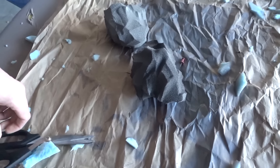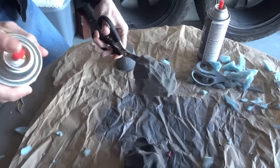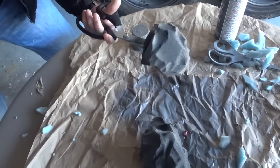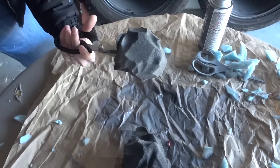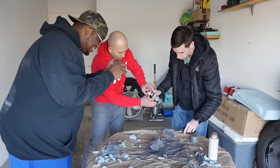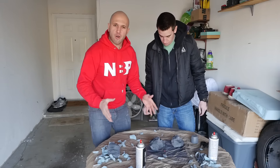Watch, I'm going to get all Picasso on this part. Look at that! What do you think? Well, you missed a spot. Okay, let me get it right here. Now we're going to let the paint dry.